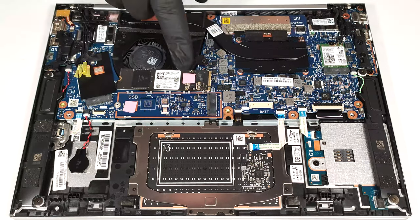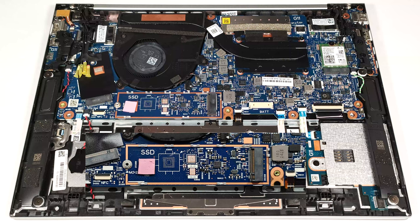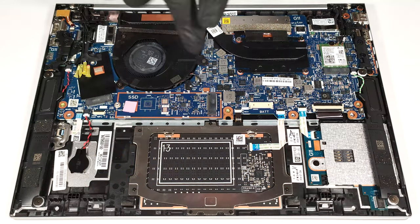The SSD is cooled by small thermal pads on both sides. The position of the lower pad isn't perfect and we fixed it. The cooling is modest.